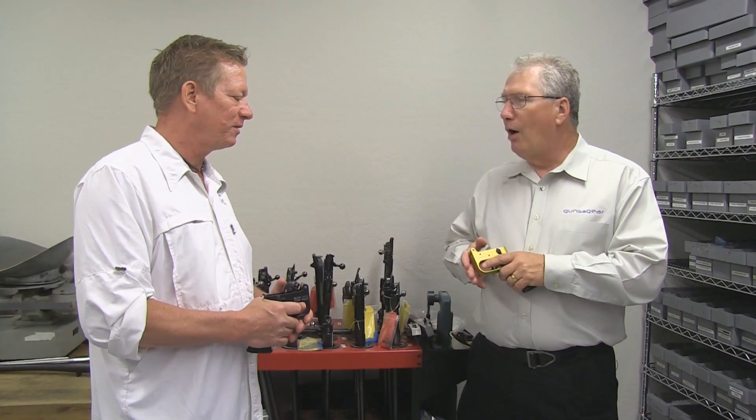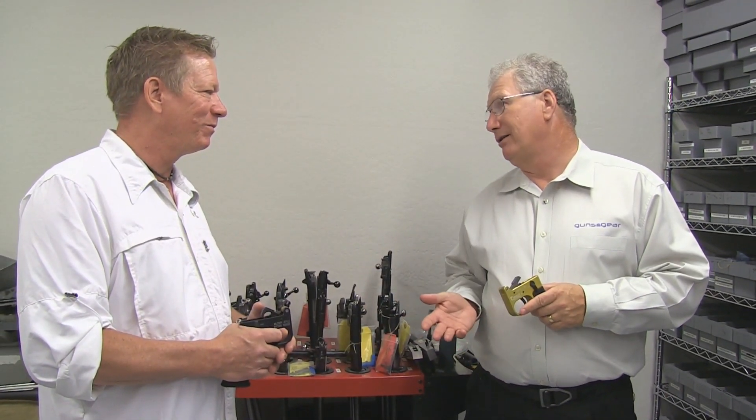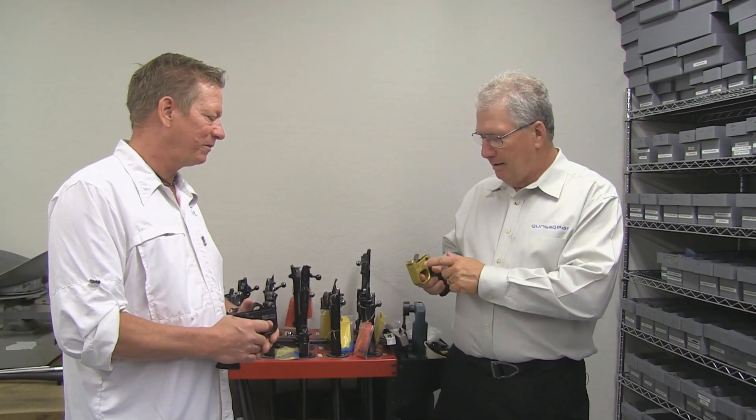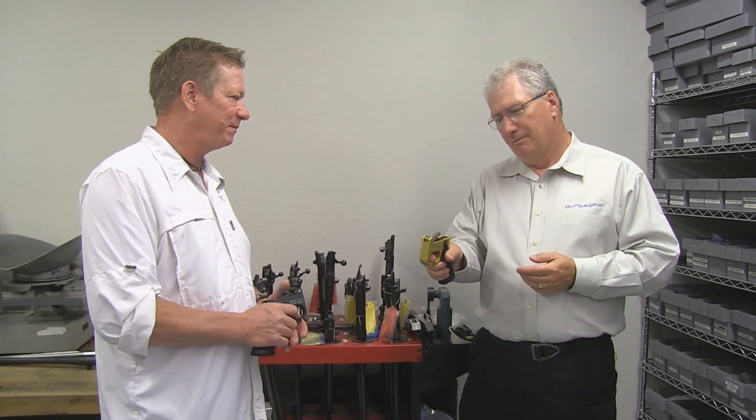Without question. I have always said, once you try them, you don't want to shoot a rifle that doesn't have a good trigger after that. So standard or custom, it simply makes your rifle better. Can't say it better, Tom.